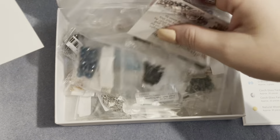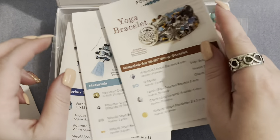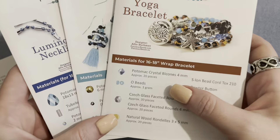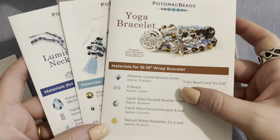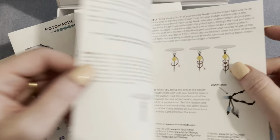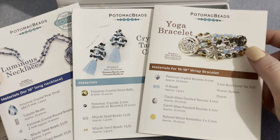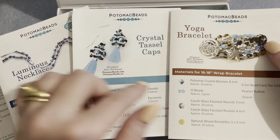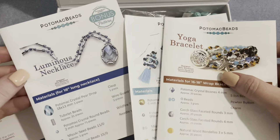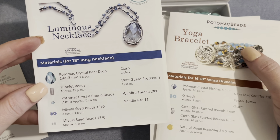I haven't opened this yet but I can see the two kit bags. It looks like this month we have a yoga bracelet. The patterns are a bit smaller in size than they used to be, which may be hard for some people. You can also watch YouTube tutorials to follow along. So we have a yoga bracelet pattern, crystal tassel cap earrings with everything needed to make them, and a bonus pattern — a luminous necklace.